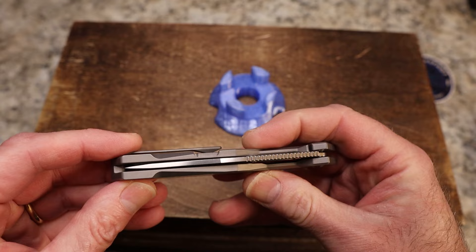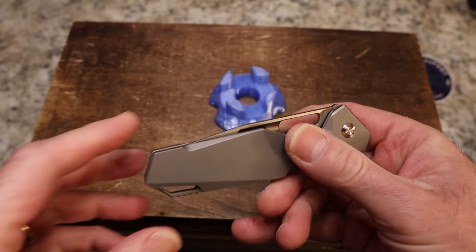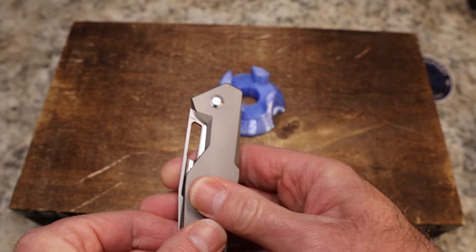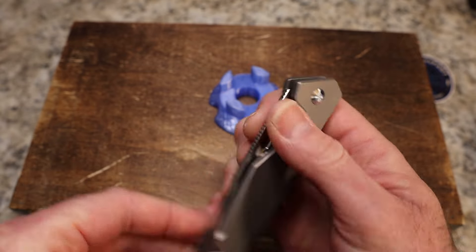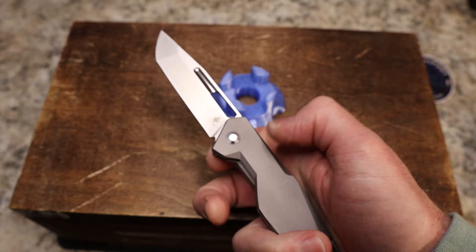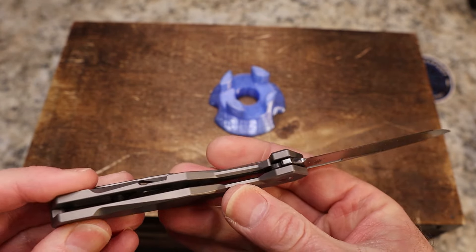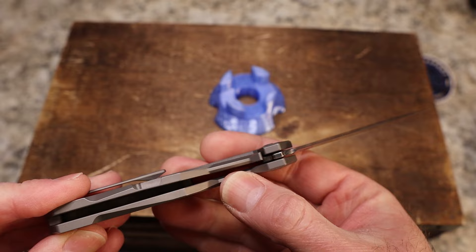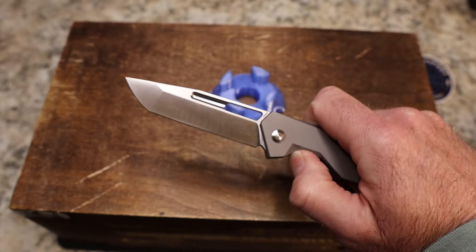It did come centered — blade to handle is right where it should be, and you can actually touch the tip but you're not going to without trying. We do have flat scales here, which is fine with me, but the chamfering helps out a lot. You do have a decent amount of lock bar access with a chamfer — good job, Kaiser. This is riding on bearings.